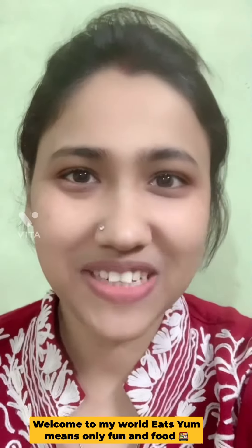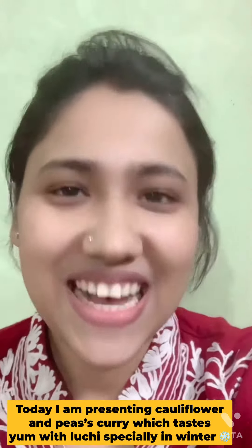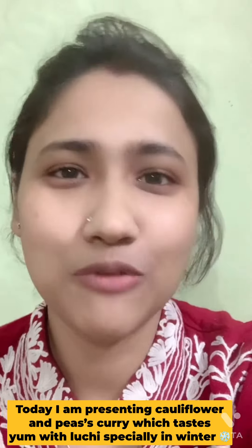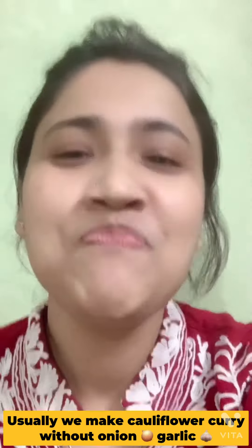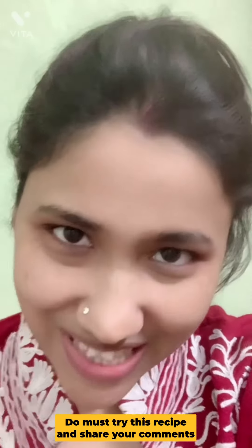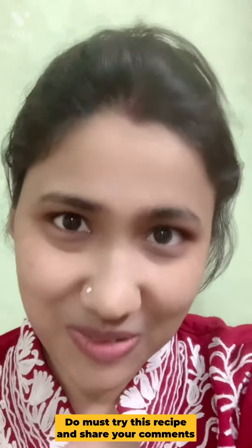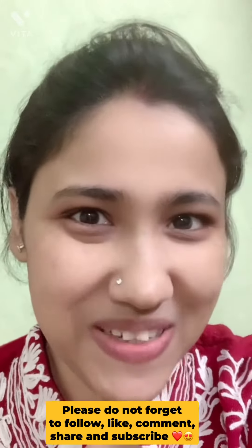Hello everyone, welcome to my world. It's Siyaam. What do you want to ask? Today we are going to make full coffee and water-shorty. This is a good taste of the food. We are going to try the recipe. Please comment, please like, share and subscribe. Let's see.